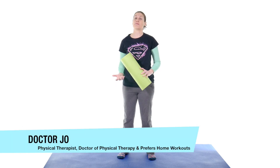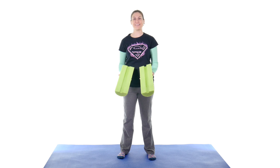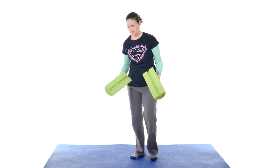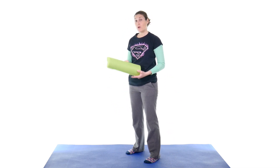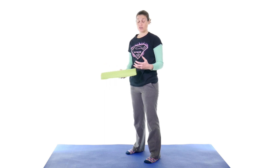For these balance exercises, I'm going to use a half foam roll. If you don't have one, you can cut a foam roll in half, or roll up a big beach towel — that should give you enough to work with, but it probably won't be quite the same. If you can get access to a half foam roll, I really recommend it. We're going to use both sides, which will strengthen in different ways for those balance exercises.